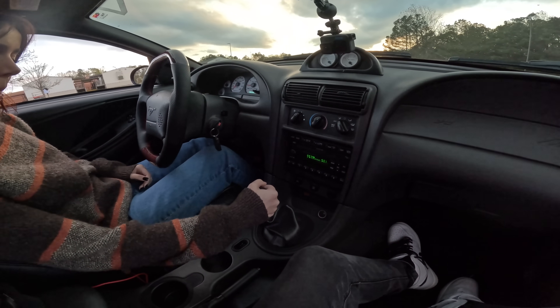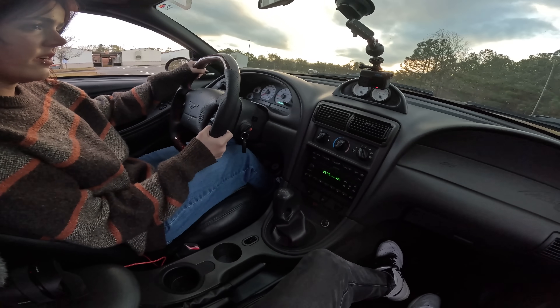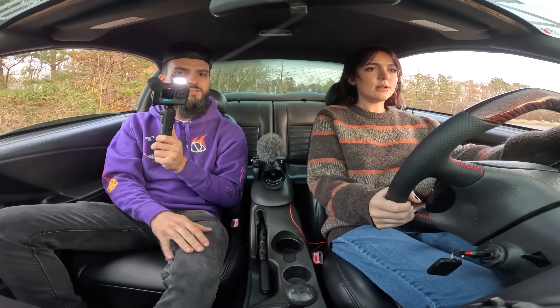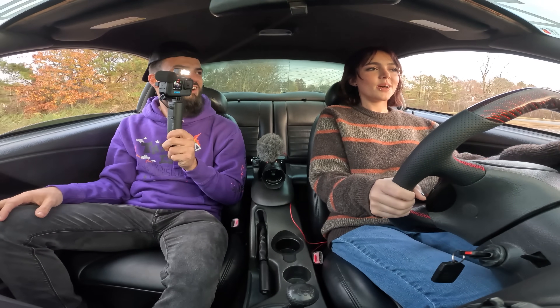All the way over to the left — yep, there you go. And then let off this. Slip it halfway and then hold it halfway. Hold it right there. There you go. Yeah. Okay — wow, you didn't even stall!